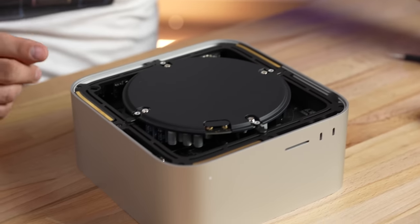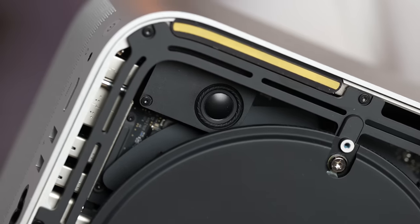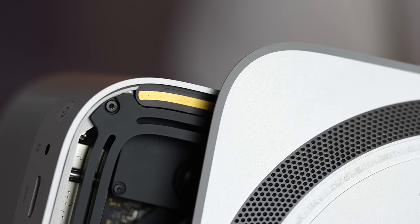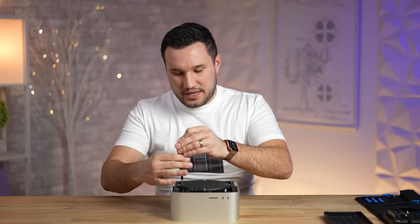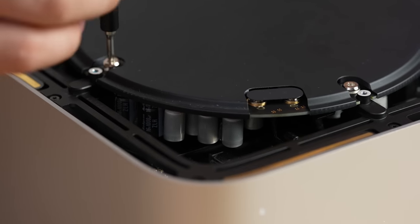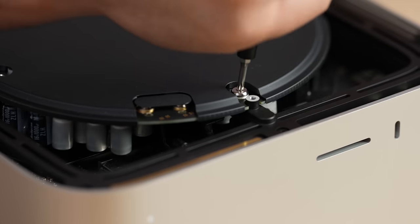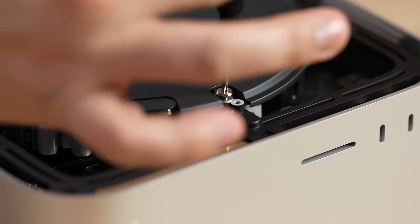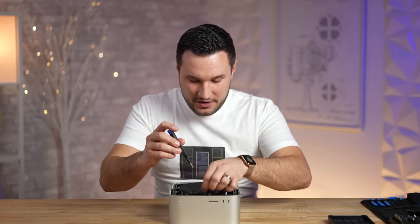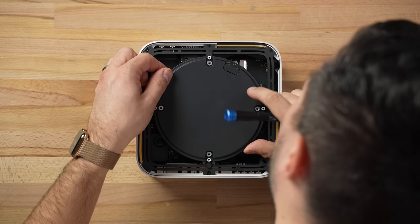We can also see a tiny little speaker that fires down through the air intake ports on the bottom. The next step is to disconnect the top portion — which is the power supply — and then release this solid aluminum frame to get the ports to pop out before we have full access. This is built very well; I thought a lot of it would be plastic but no, it's all aluminum.